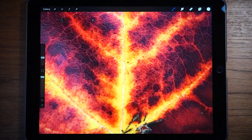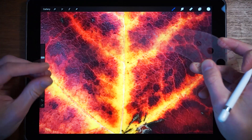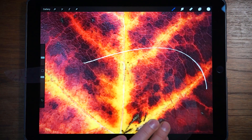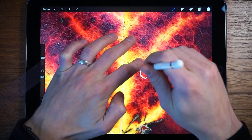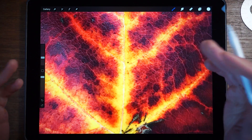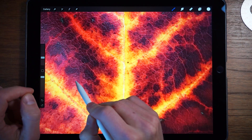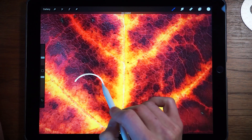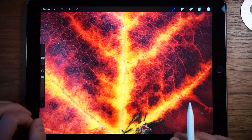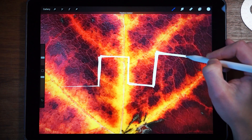The next one is Quick Shape, and this is a fantastic addition. Previously to draw curves you'd use something like a ruler placed down to draw curves and circles. Now they've added something fantastic: you draw a shape and hold, and you get a perfect curve. You can also do it with more complex shapes.